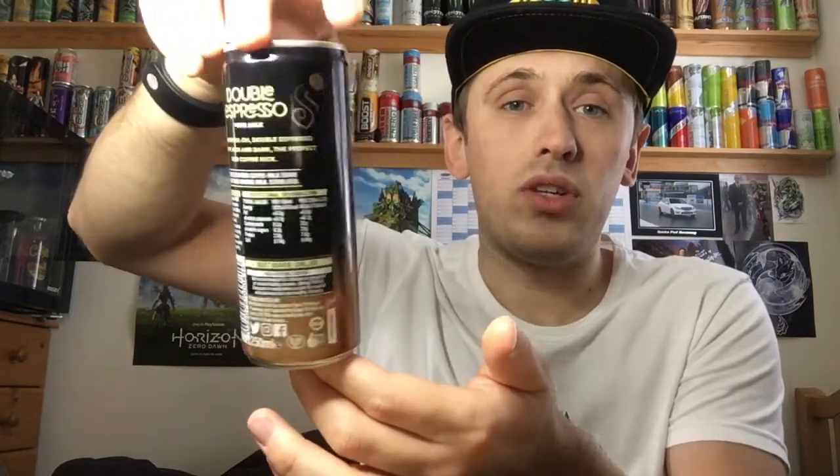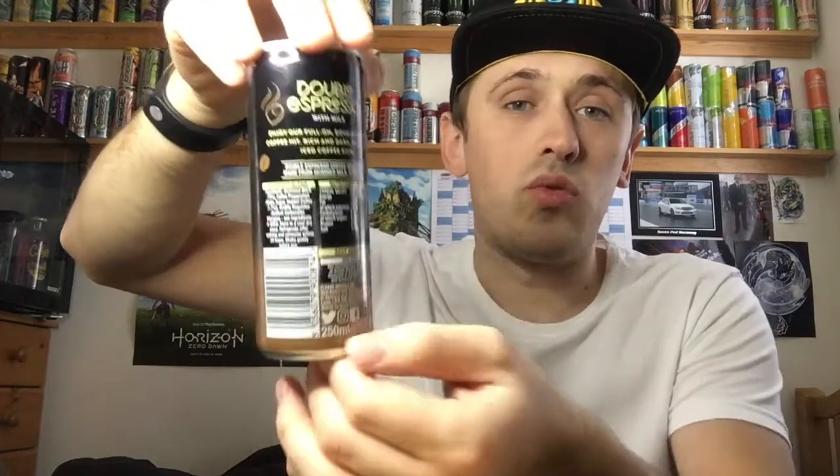There is also a cafe latte version of this — I'll put the link to that in the description below as well. Let's take a closer look at the can. We have a really cool looking can design; I've always liked how Boost have done their can design. We have a nice mixture of browns — dark brown, light brown — with swells going on, little pictures of coffee beans here and there, and a really dark brown on the back with just the ingredients and more swells and coffee beans. On the top everything is standard silver including the pull ring.